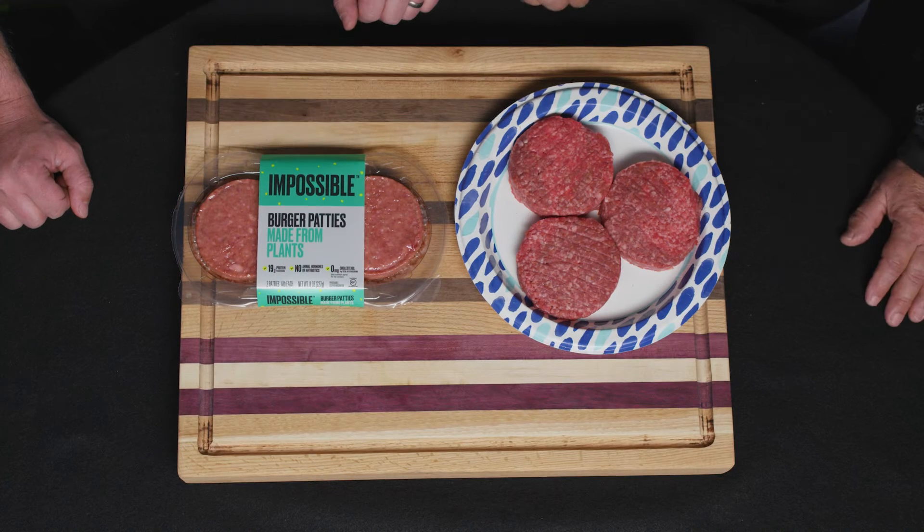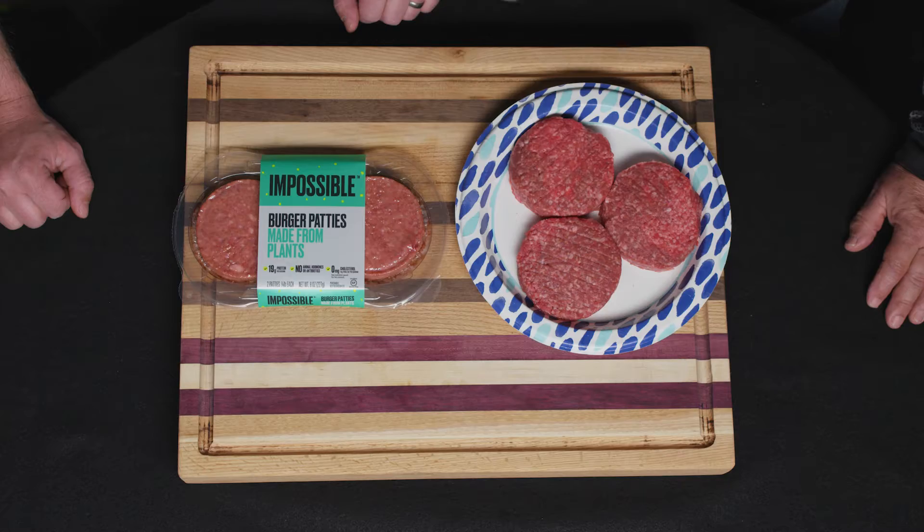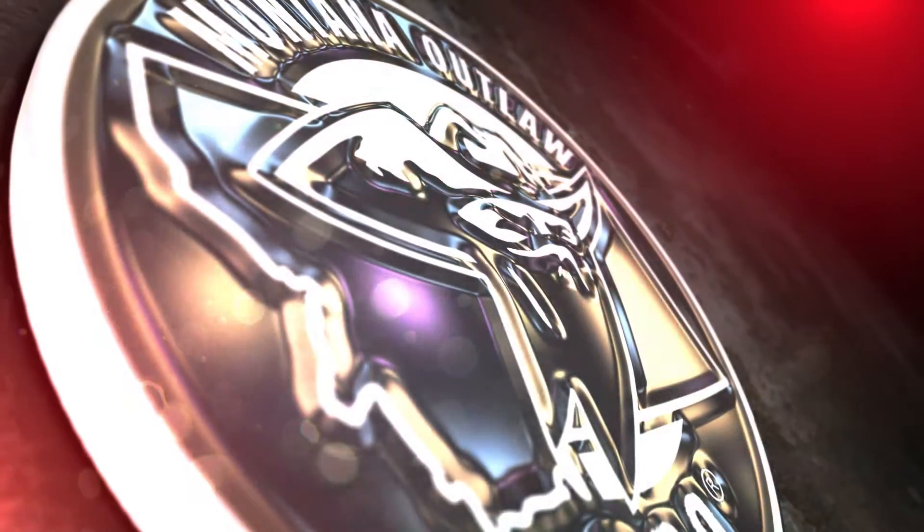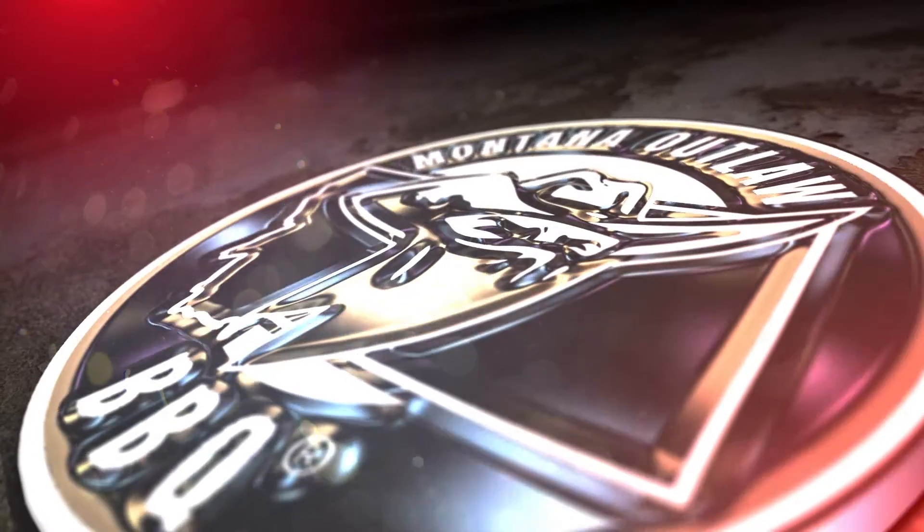They are similar in some ways. You gotta remember, we are from Montana — we raise cattle in Montana. And an Impossible Burger is hard for us to conceive. But we'll give it a fair shake. You never know, I might be wrong. I thought it was gonna be impossible for me to ever buy an Impossible Burger, but we'll give it a fair shake.